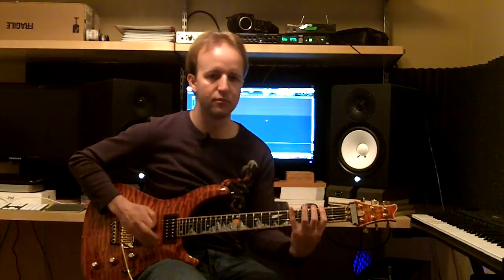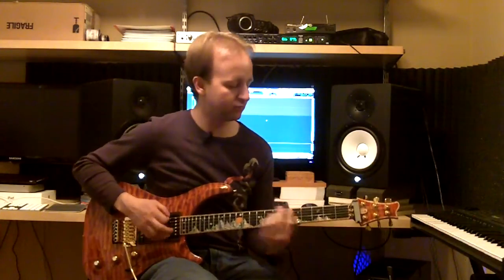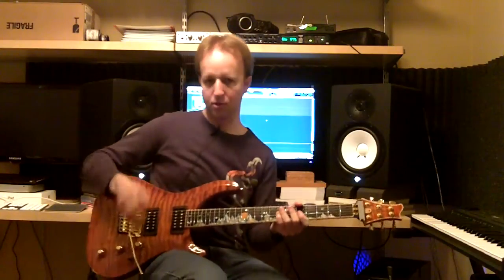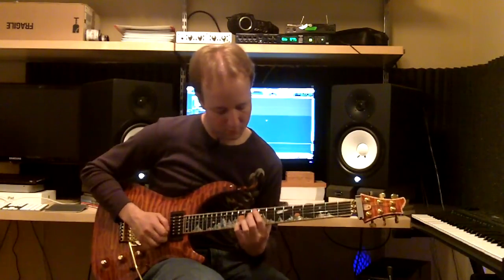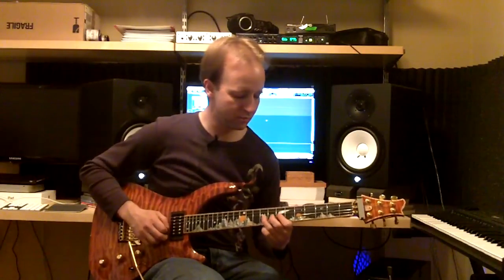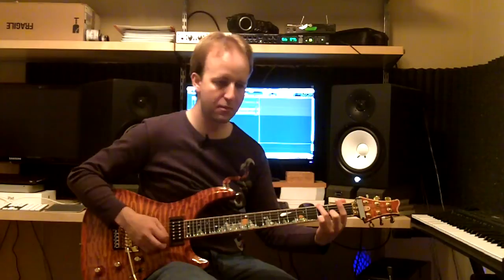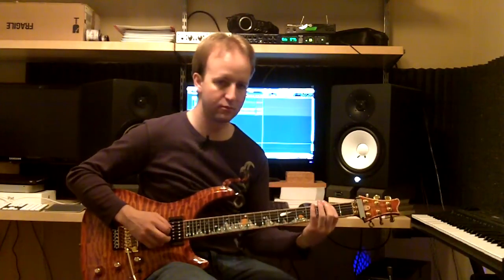Here's the Iron Man. [demo] Here's the Godwood. [demo] Very nice and sweet. Let's try that on clean. [demo] Nice.